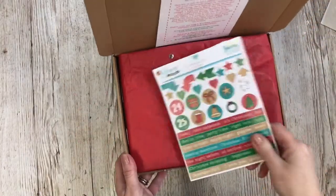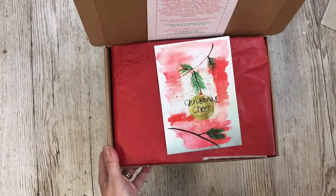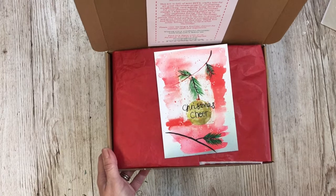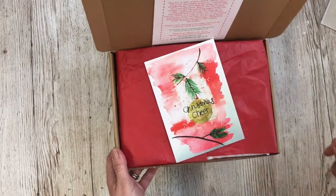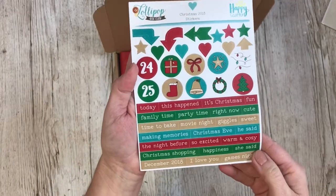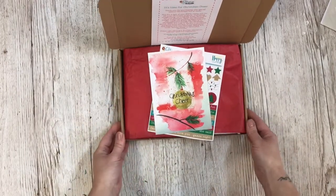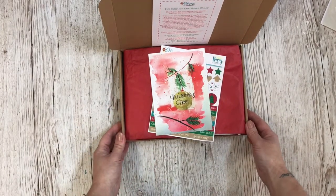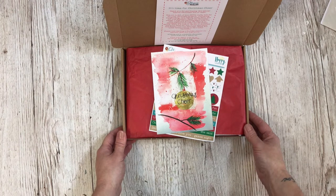The Christmas kit sold really, really well — I think I have about 10 left now. I'm not going to show you inside because I really want these to be a surprise, though I have posted a few little photos online. I will show you the stickers — I'm so happy with these exclusive stickers, they're so sweet. These kits are on sale at £18 and are being packed this weekend, ready to send out on Monday.